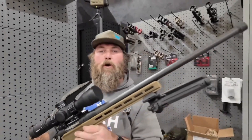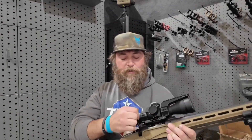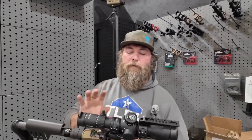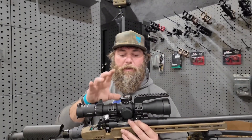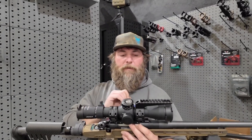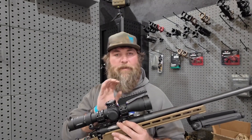This is the Begara Premier line — a carbon fiber barrel with an eight twist. This is their Premier action. I've topped it with the Leupold 3.6 to 18 using the Area 419 mounting system with their diving board, and I will be slapping a Vortex Impact on here as well.